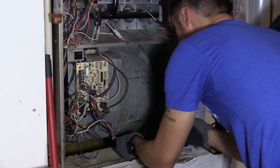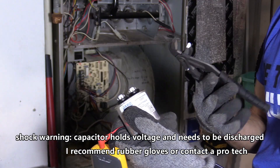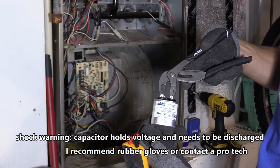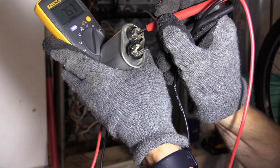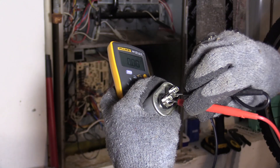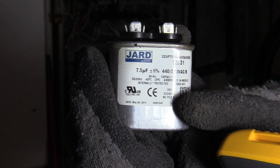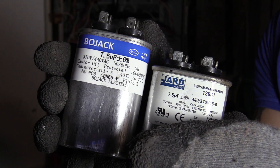That's what I'm doing right here. When handling the capacitor, it can shock you, so you want to discharge it and make sure you have an insulator — like rubber gloves and rubber handles on whatever you're using. I'm using my Fluke meter and checking the capacitance. It should read 7.5, and it does — it reads 7.5, so this is actually a good capacitor.